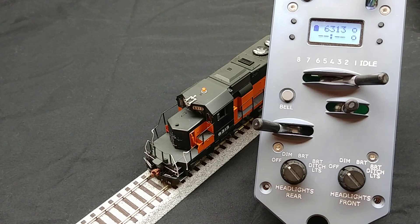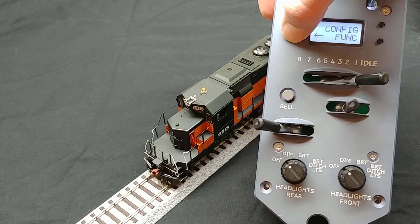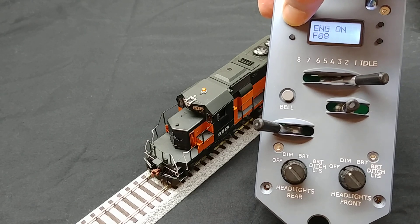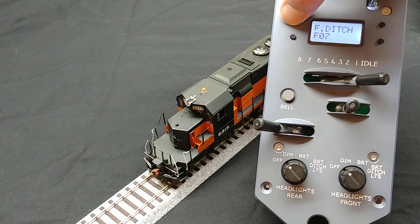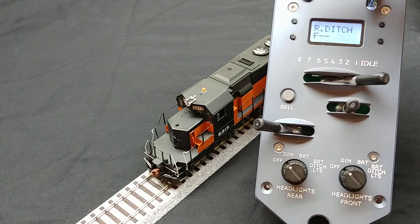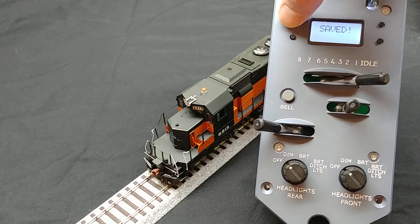To start, go to the configure functions menu and navigate to the front ditch light configuration. Set it to F7, which controls the rotary beacon on this unit. Let's set the rear ditch light to control the rotary beacon too. Now, save the settings and return to the main menu.